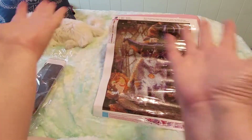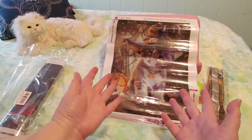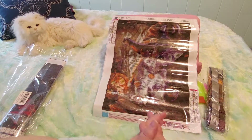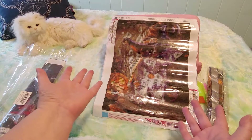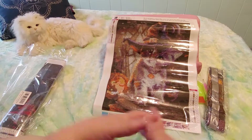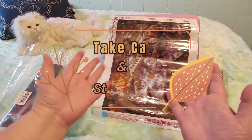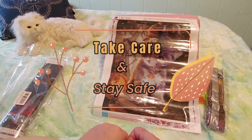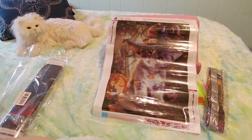My camera just decided to shut itself off while I was saying goodbye. I don't know why it did that. Does anyone know how to stop a camera from shutting itself off? Mine does that sometimes — it closed the recording and I don't know why. Anyway, thank you for watching, please take care and stay safe, and happy diamond painting, you guys. Bye for now!